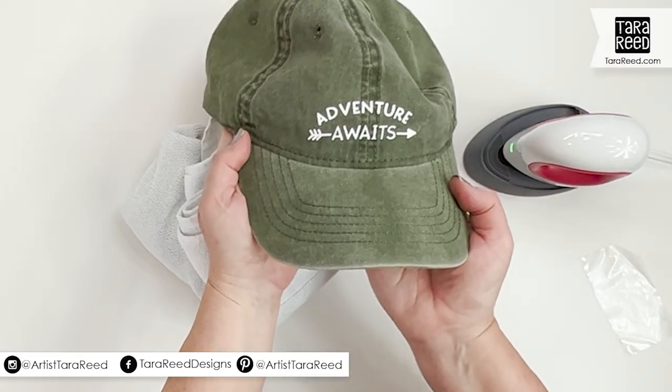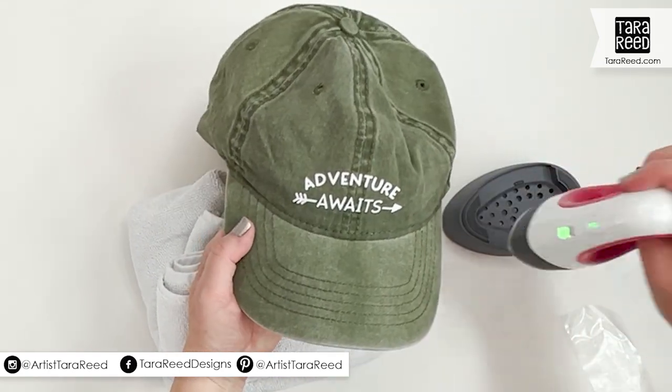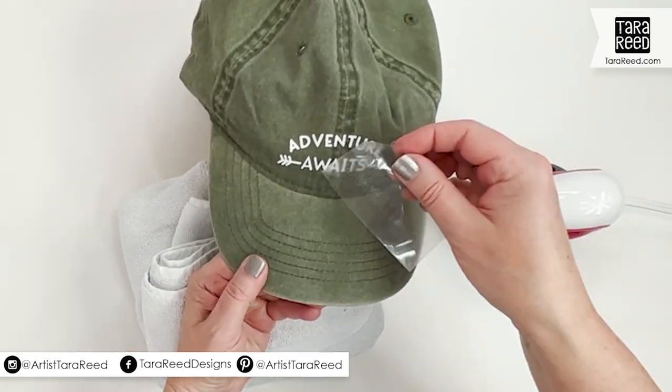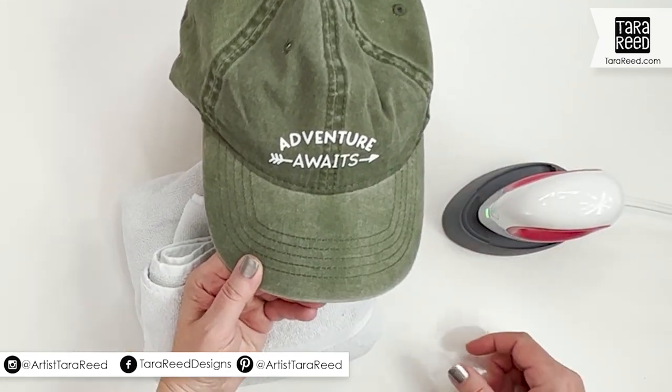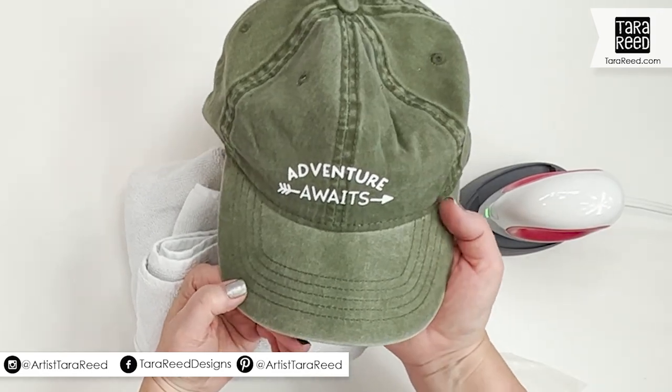And now 'Adventure Awaits' — super cute, super easy. Heat on two, support the back, keep the plastic on there whenever the heat press goes over it. You can go grab that design at my website tarareed.com.